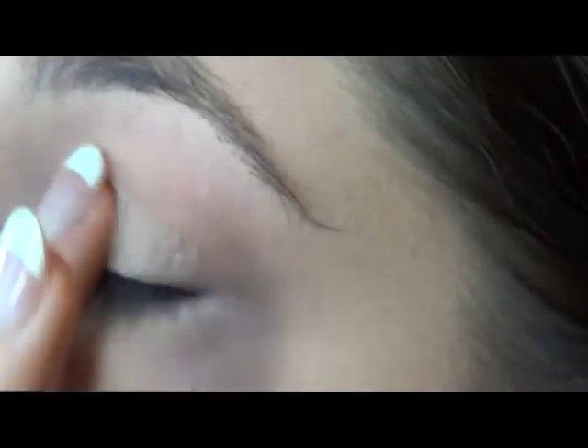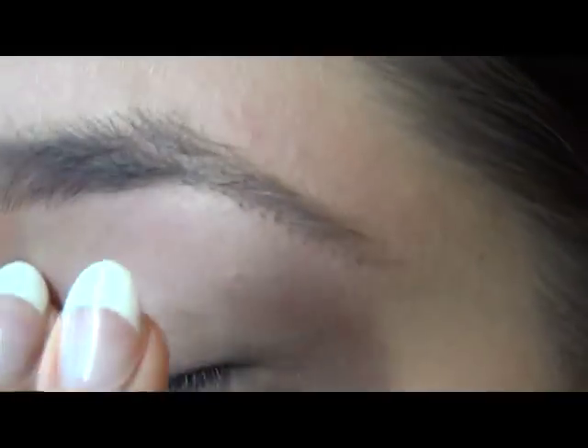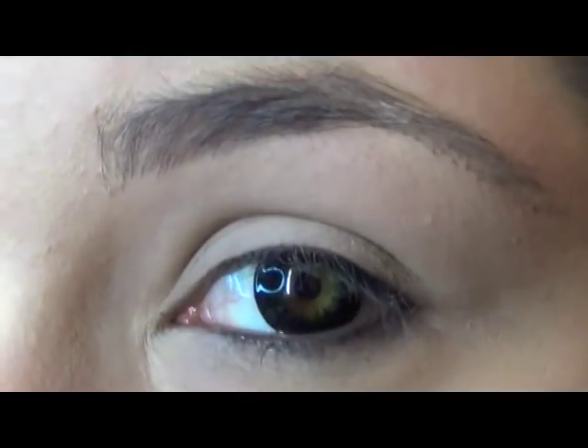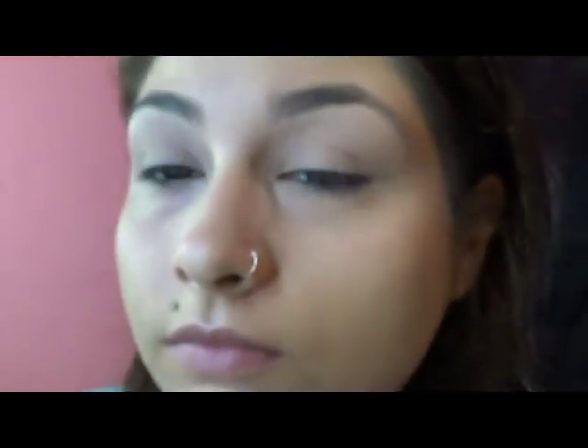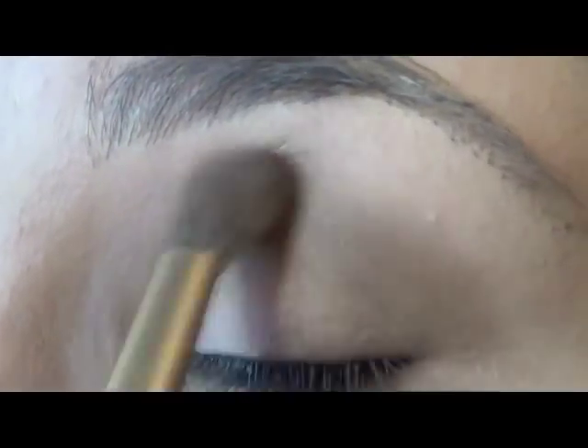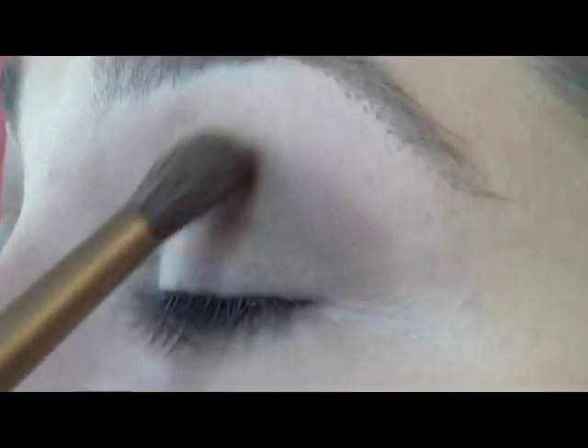On to the eyes. Using Pinch of the Paint Pot by MAC, this is going to be used as our base for our eyeshadow. And using the Naked 2 palette from Urban Decay, we're just going to go in with Tease — this is a really nice transition color — and we're going to place that into our crease. Just keep blending until you get that seamless blend from the eyeshadow to your skin color.